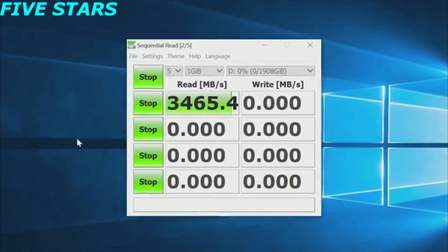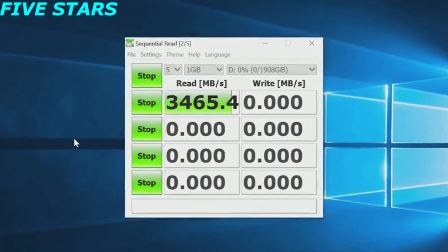Sabrent measures drive performance using freely available tools like CrystalDiskMark so that you can test their performance claims for yourself and enjoy the peace of mind that comes with truth in advertising.